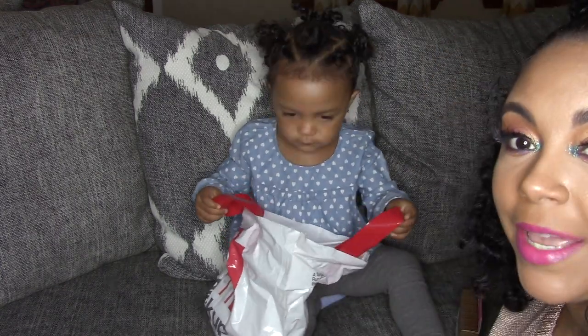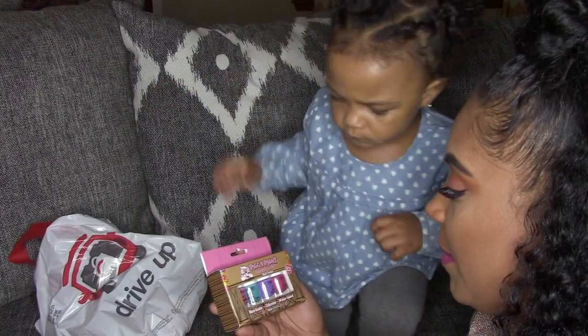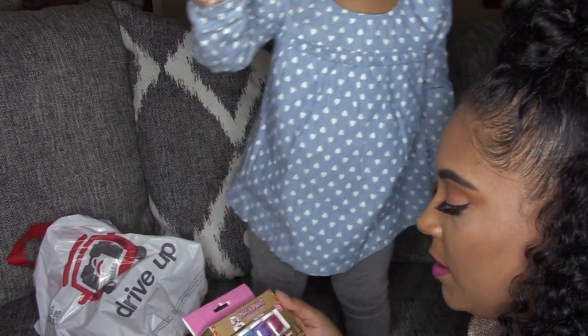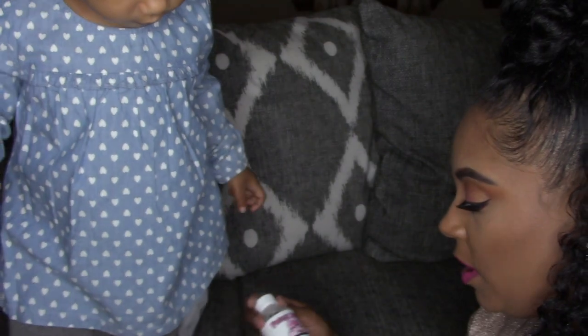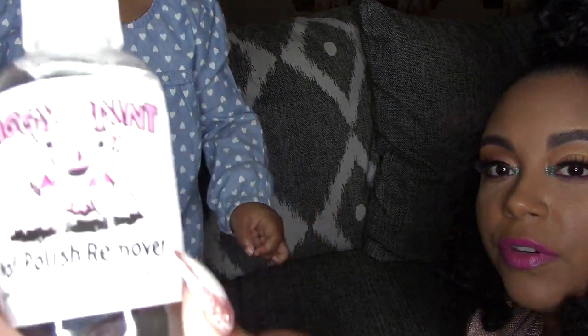Today we have some kitty polish — this is Piggy Paint Nail Polish, Non-Toxic, Odorless, Water Base. We have four colors, and we also have a nail polish remover, low odor, no acetone, eco-friendly.